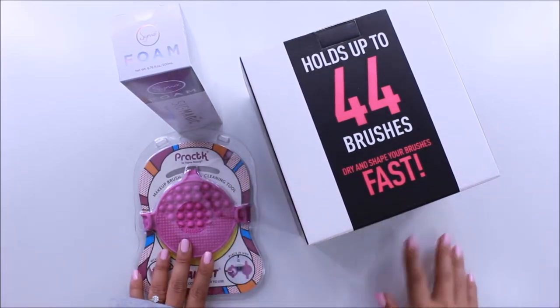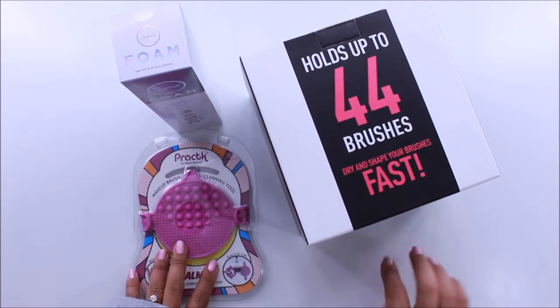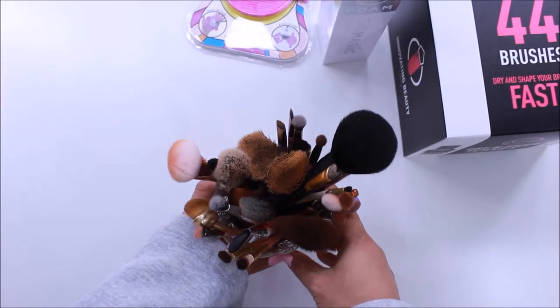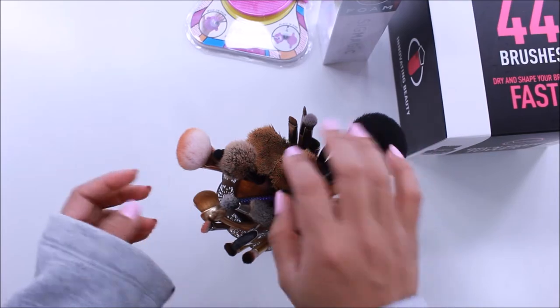Welcome back to my channel. Today I want to share how I clean my dirty brushes using these three products from Sigma Beauty. If you're interested in finding out how I do that, please keep on watching. Here are all my dirty brushes — there are some more, but these are the ones I really need to get clean so I can use them tomorrow.